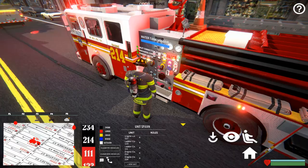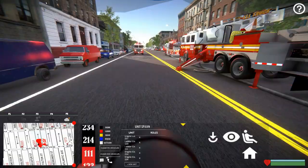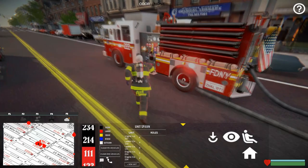Once we pump water, you can see that we have a positive water supply going down through this hose. Now if we go and check, it should say that we have an inlet connection, and you can see that our water volume is going up.